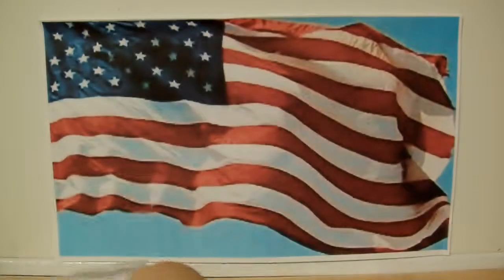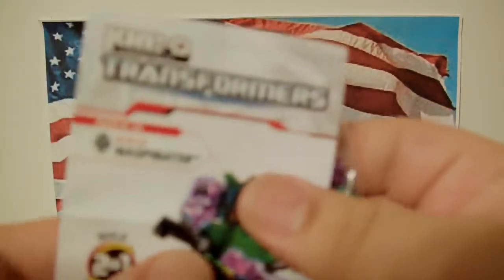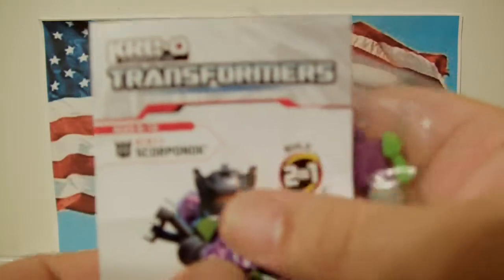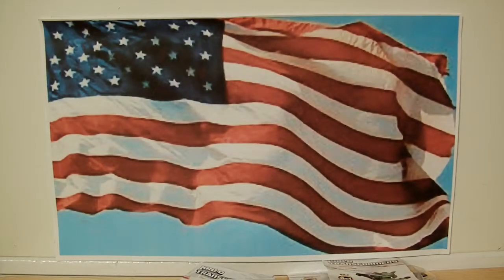So I got Galvatron, Spinister, Waspinator, Scorponok, and Crankstart. If anybody out there can tell me which number Sunstorm is on the bag, I would definitely appreciate it — I just want to go to the store and buy that one. I don't need doubles, triples, or quadruples; I just want one of each. Thank you guys for always watching. Please rate, subscribe, share, and comment. I'd love to know what number I'm missing. Thank you so much — peace, later!